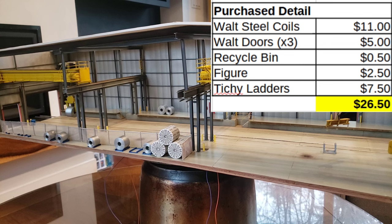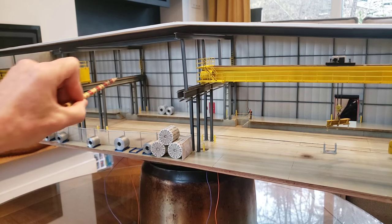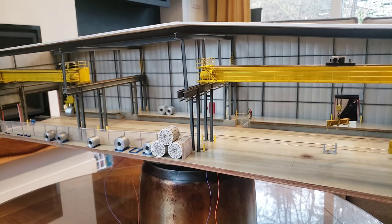The next category is things that I bought. I obviously bought the Walthers coils — that was eleven dollars. Walthers doors came out of a kit: there are three doors in their surroundings at the back, and I put down five dollars for those doors as part of the kit price. My little recycle bin was probably fifty cents — it came as a six-pack. The figure is about two dollars fifty. And the most expensive thing I bought would be the Tichy ladder sets — one and a half cage ladder sets for seven dollars fifty. Things I bought just for this model came to twenty-six dollars fifty.